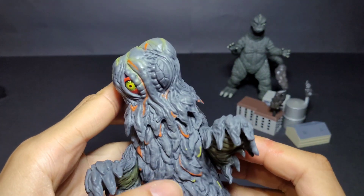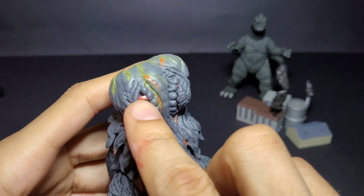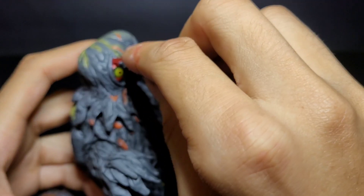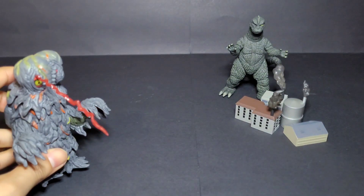Okay, so we have his eye covered up right there. And here's the little red beam effect — there's a small hole on the figure, so we plug it in right there. There we go — we have Hedorah with the eye cover and the beam effect attached.